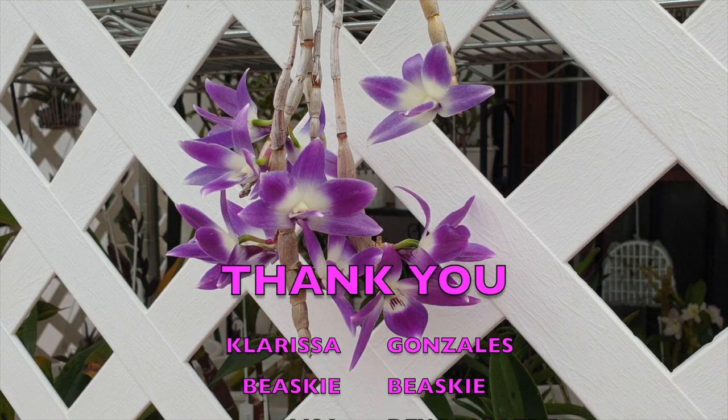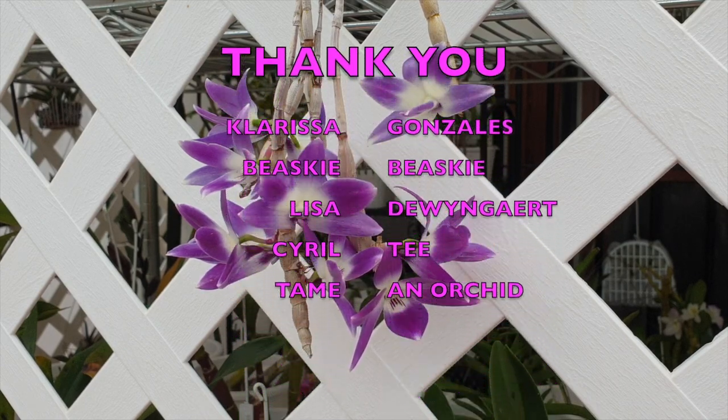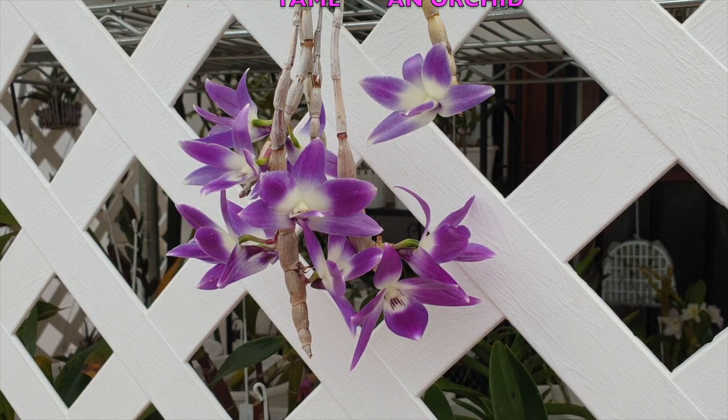For Clarissa Gonzalez, Biski Biski, Lisa Dwinger, Cyril T and Tame an Orchid, I have nine Victoria Regina blooms to dedicate to you—thank you so very much for your support on my channel. I went to protect the buds and wanted to make sure they don't get water on them, so I took the mount away and watered it with a sprayer. When I hung it back up, the whole act of trying to protect my ten buds went downhill when I popped one off. So nine blooms at this point from Dendrobium Victoria Regina, to thank you all so very, very much for your support.